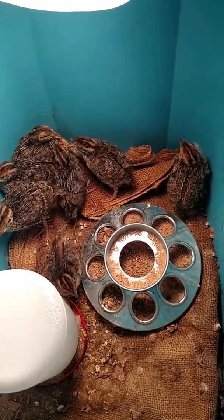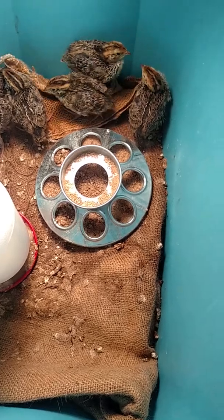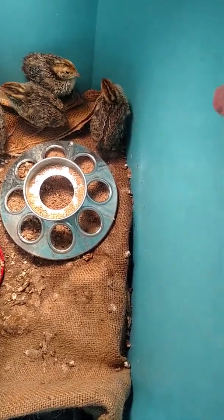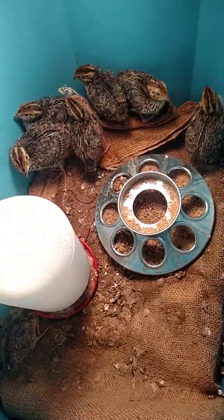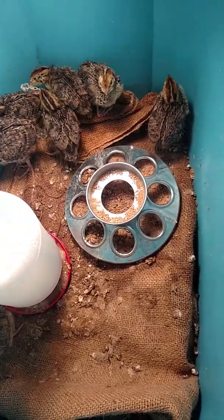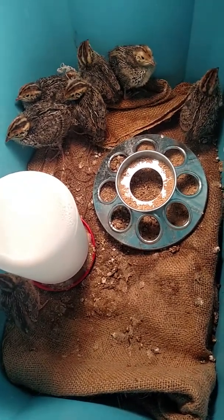His legs are pretty strong now — I don't know if you can see it here, but his legs are actually filling out quite nicely. He was kind of constricted by the footholds and it left a mark on his feet, so I took them off.